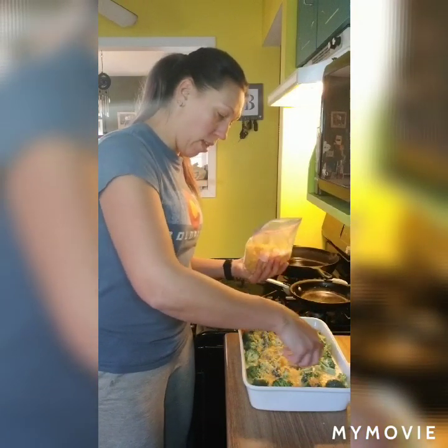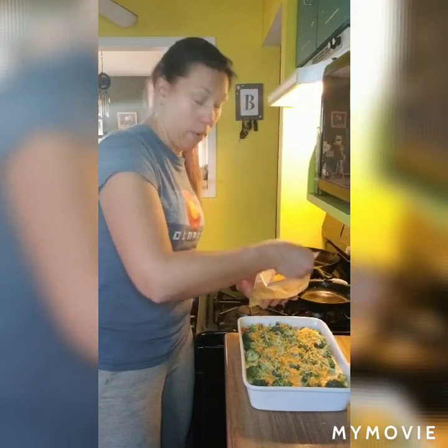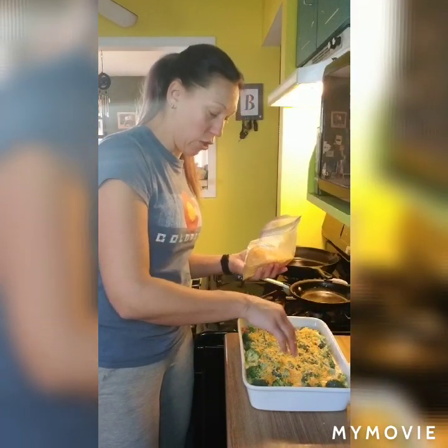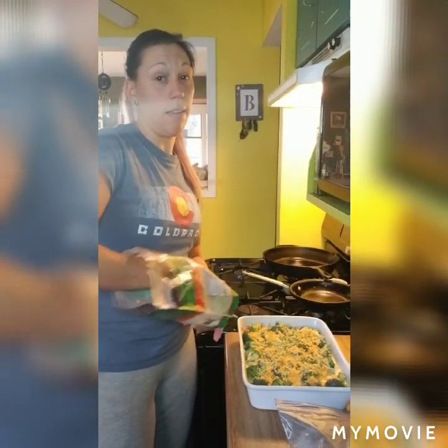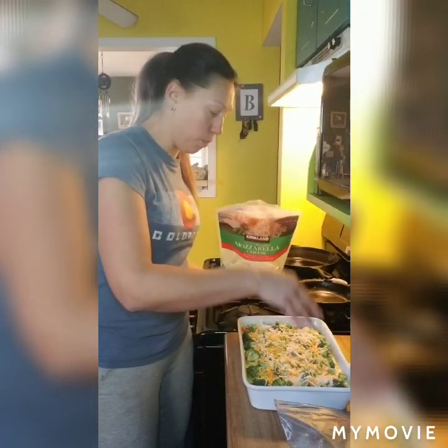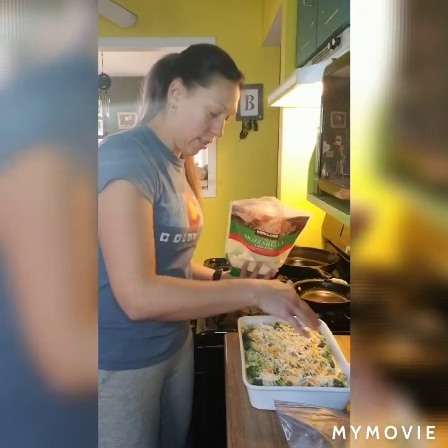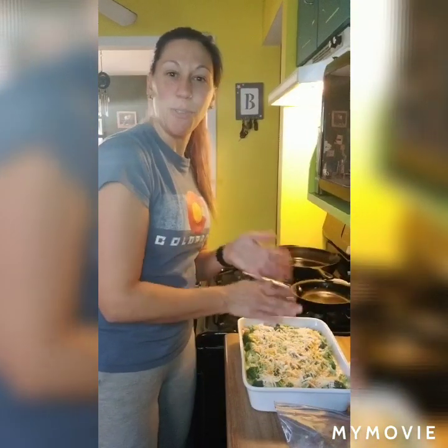I'll probably start baking it at 350°F. I'll put it in for about 25 to 30 minutes and then check it. Since I'm changing the recipe a little bit, I'm obviously not going to cook it as long as they have — they're also using 12 eggs. So I will check it after about a half an hour and then I'll be back to show you the rest.